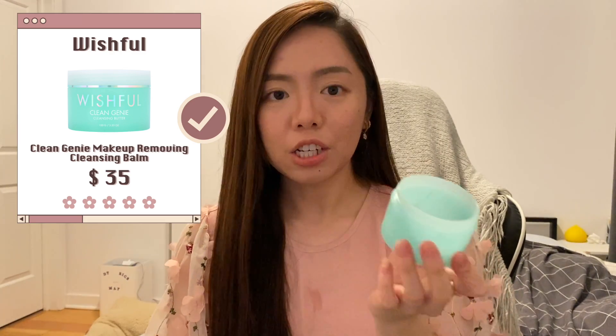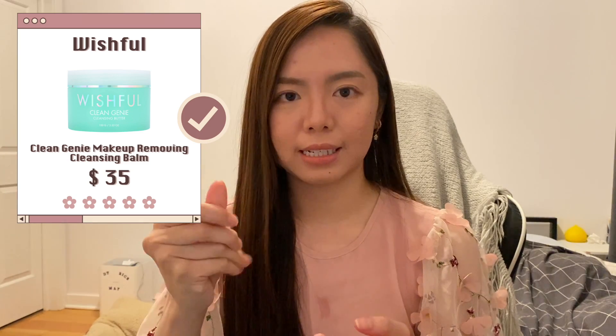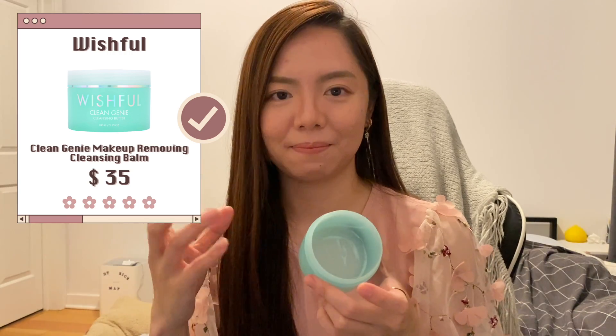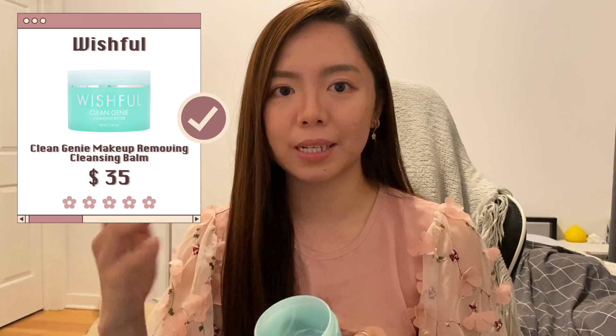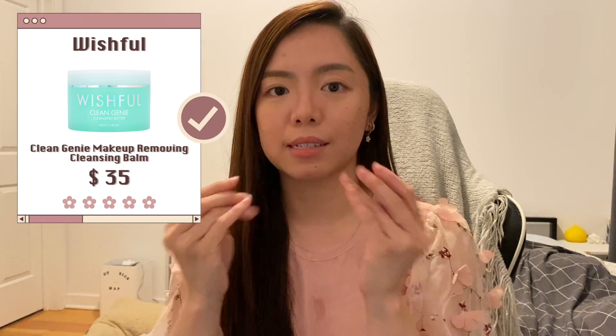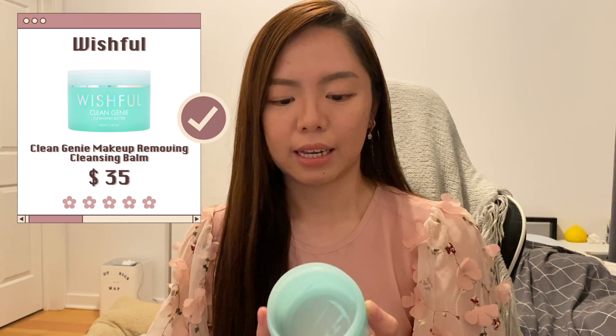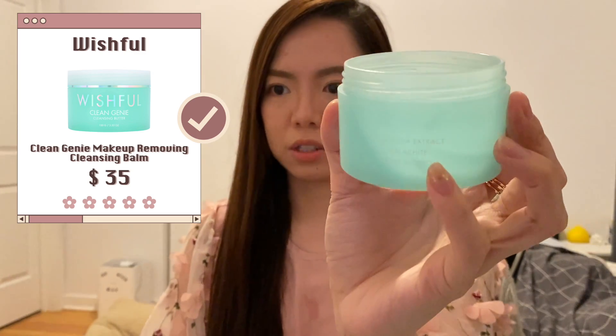Next up is the Wishful Clean Genie. I actually like this a lot. If you've used Farmacy before, you know the textures are a little hard — like when you scoop it up it's like a harder balm. This one is like mashed potato — a softer texture that's easier to scoop and it melts into an oil very easily. I enjoy using this, I don't mind getting it again, and it has green tea extract and other good ingredients. It's something to consider if you're tired of the same cleansing balms.